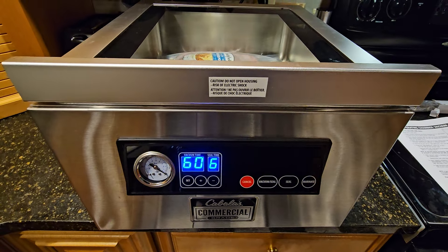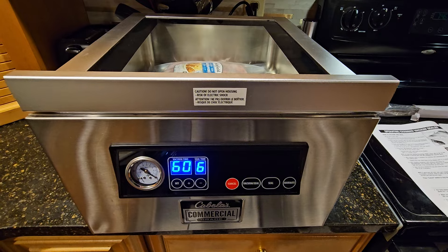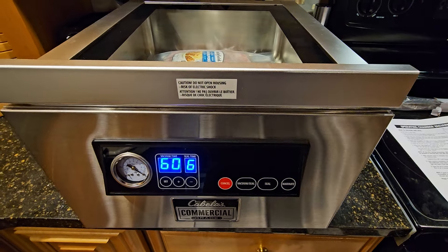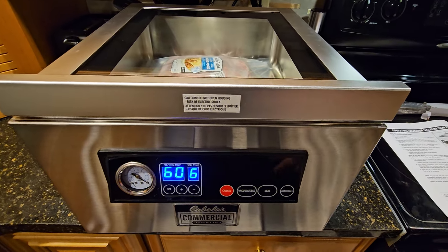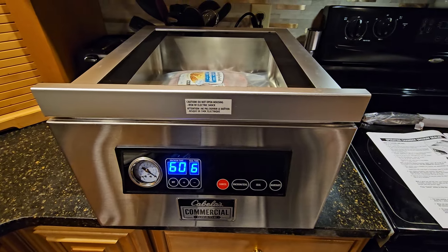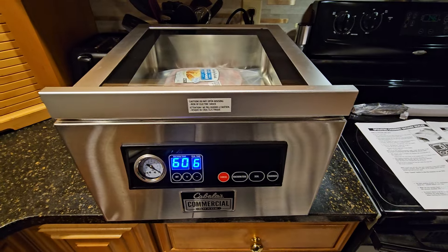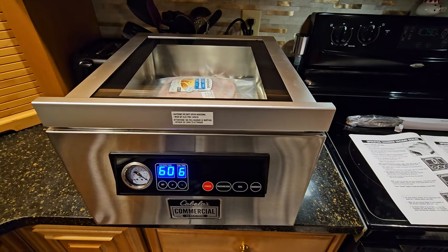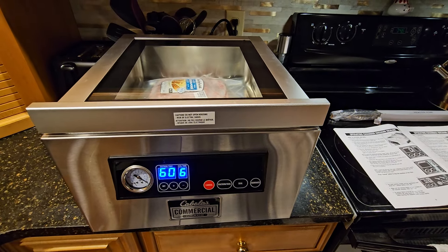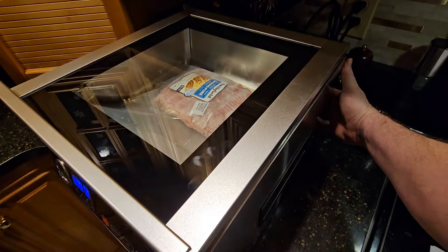The vacuum and seal button starts the vacuum, runs through the 60-second countdown, then about two seconds before the end it starts the sealing process, and when it's done it shuts off. The seal button alone is just for making bags — if you want to cut your own bags and seal them you can do that. The marinate mode is a longer cycle that's supposed to force marinade into meat; you run it about three times and it vacuums down and forces the juices in.